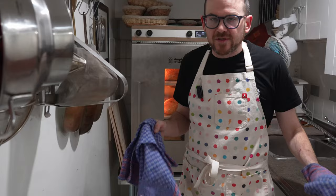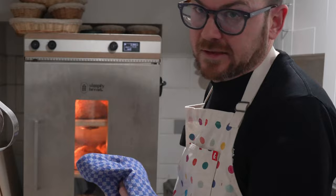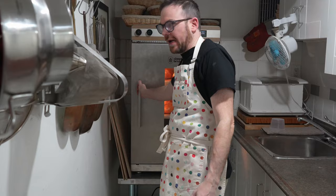The loaves have been baking for about 20 minutes with the top element off, then I turned it back on for about 15 minutes. They look pretty good — I think we're almost done. I'll give them a few more minutes and then take them out. They look wonderful and smell amazing.